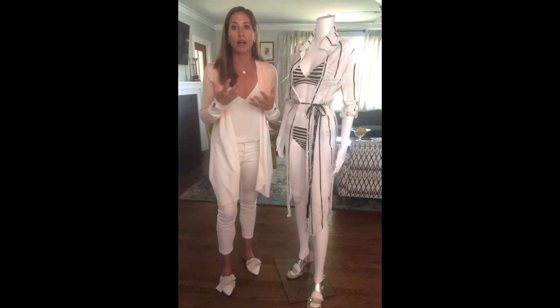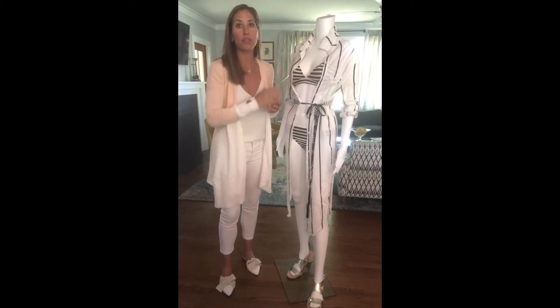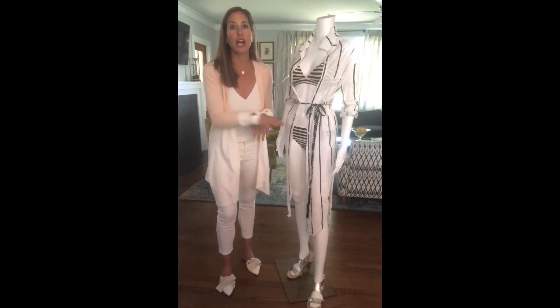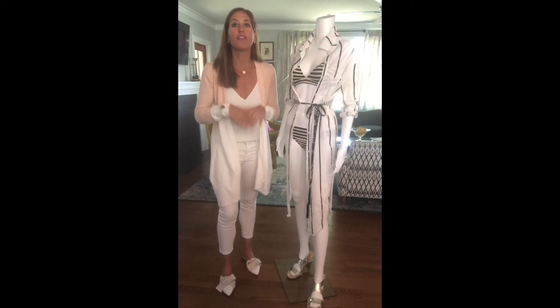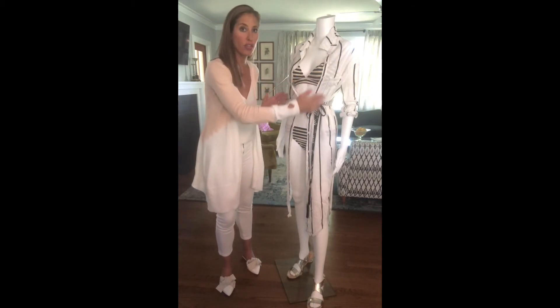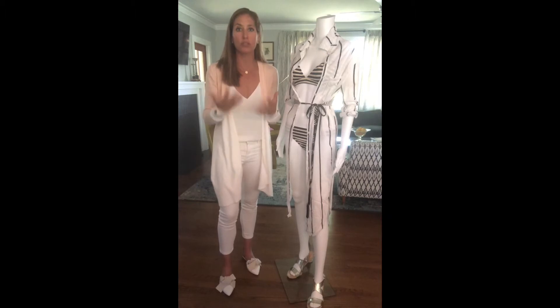Another would be to emphasize your bust with what I call the lift and separate concept, and that can be done by adding padding as well as boning, which is going to actually create more of that curvature illusion. A two-piece swimsuit on a banana shaped figure is going to be really flattering, especially a high rise bottom. If you are more self-conscious about your midsection, look for a tankini that's fitted through the stomach area, and that's also going to create the illusion of having those curves.